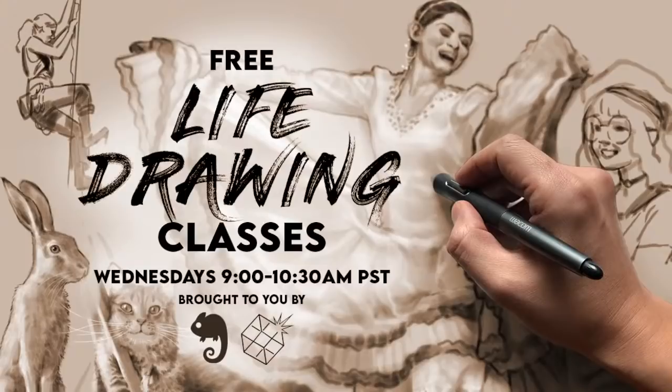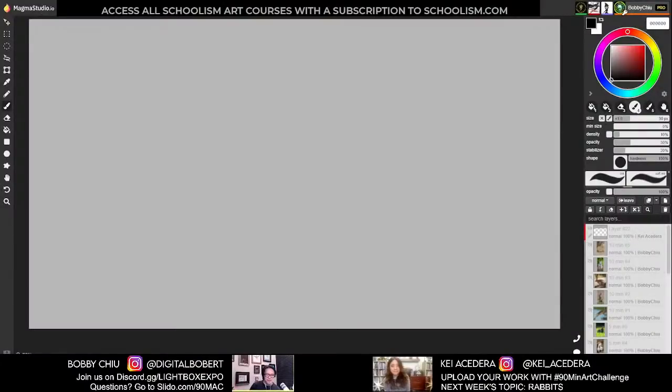Hey everybody, welcome to the 90-minute art challenge. My name is Bobby Chu, and today we have a special guest — the lovely, amazing, my better half. Here's how it goes: five poses for each time duration — five one-minute poses, five two-minute poses, five five-minute poses, five ten-minute poses, and we're done. You can ask questions in Slido or the Lightbox Expo Discord. My assistant Patricia runs the Lightbox Expo Discord.